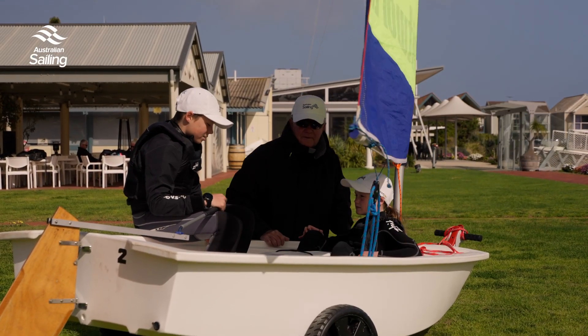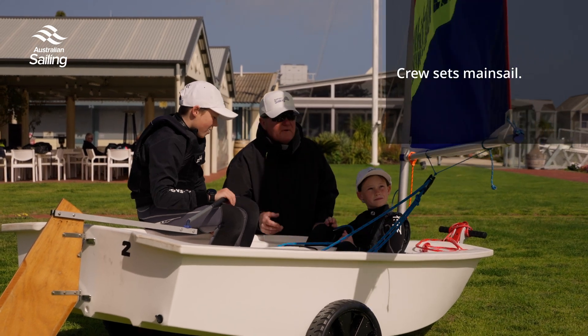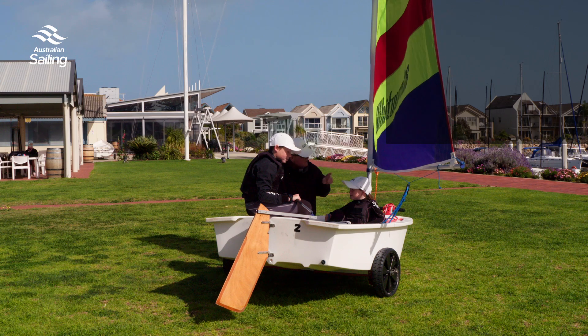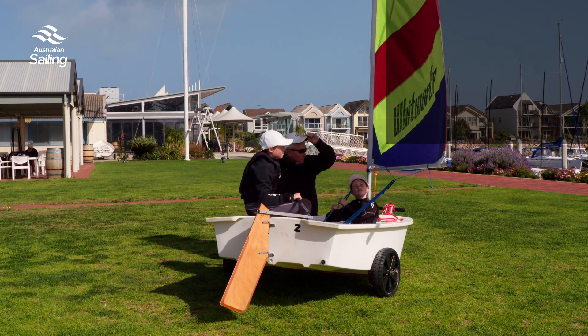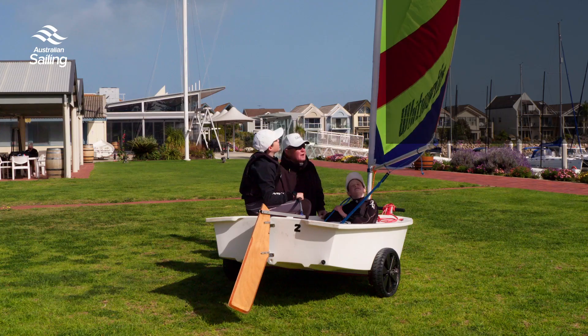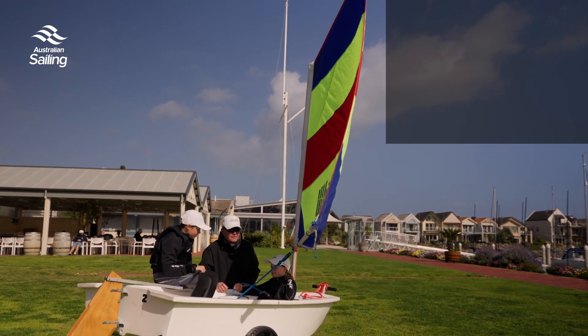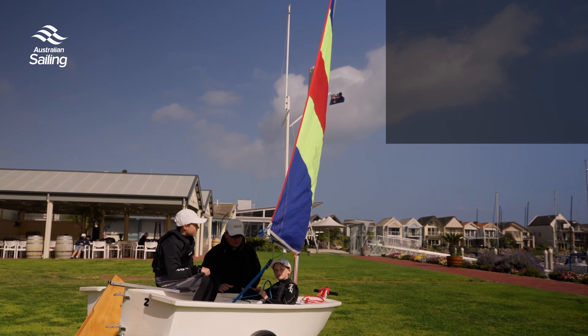The crew's going to take the mainsheet from the bottom of the boat. All you need to do to set the sail is pull the mainsheet in enough to stop the sail flapping — so let's pull it in. Good. If the breeze picks up and the boat starts to tip, just ease the mainsheet out. Pull it in gently until it stops flapping — lovely.